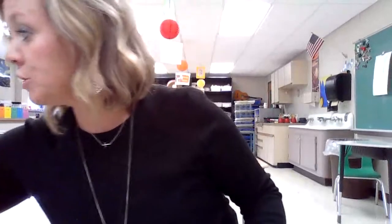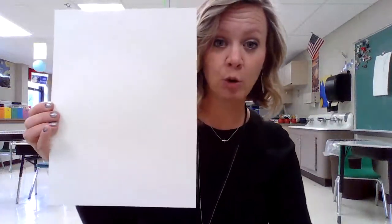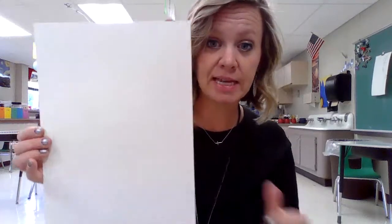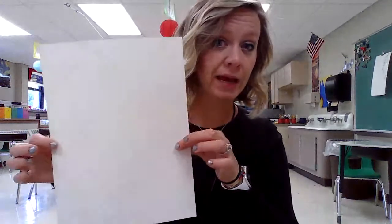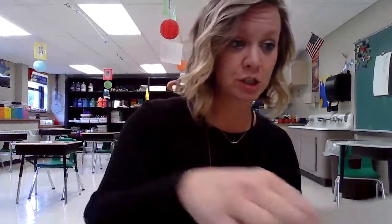The last part we will use some watercolor paint and I will show you that in another video. So once you have those five to ten leaves gathered you're going to get your piece of paper ready. Since we're going to be using watercolor paper I suggest getting the paper that I put in your art kit that I sent home. This is a heavier 9 by 12 piece of paper, but if you just have a piece of computer paper that works too.